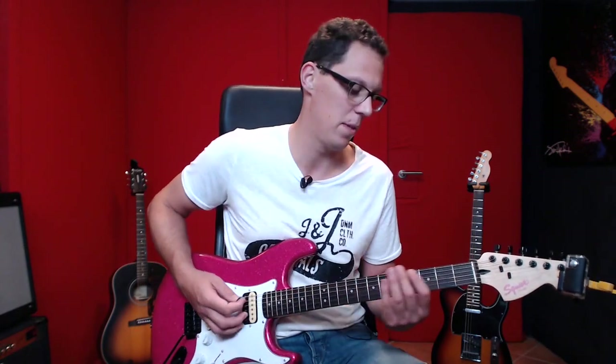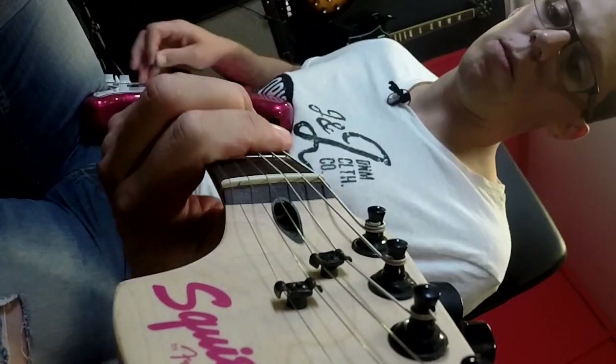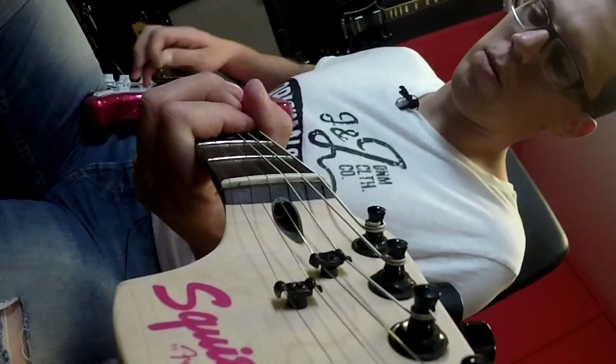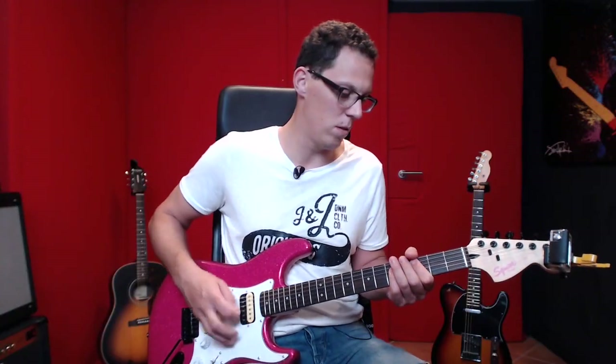All the settings on this guitar are exactly the same throughout the demo, and all I'm doing is switching pickups. First up is a punk sort of style with the bridge pickup. That's running Amplitube with a Marshall setting, which I'll show a screenshot of now.